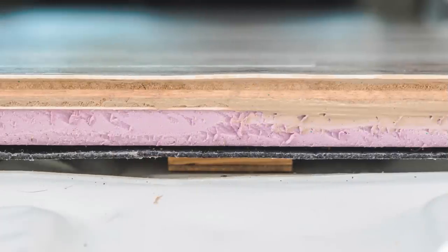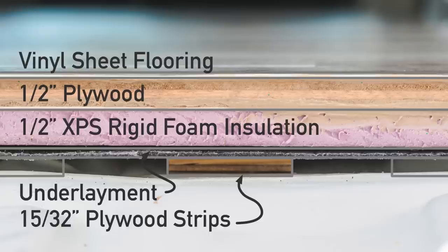The floor is composed of the following layers. Starting from the bottom, we have plywood strips, an underlayment, rigid foam insulation, plywood, and finally vinyl sheet flooring.